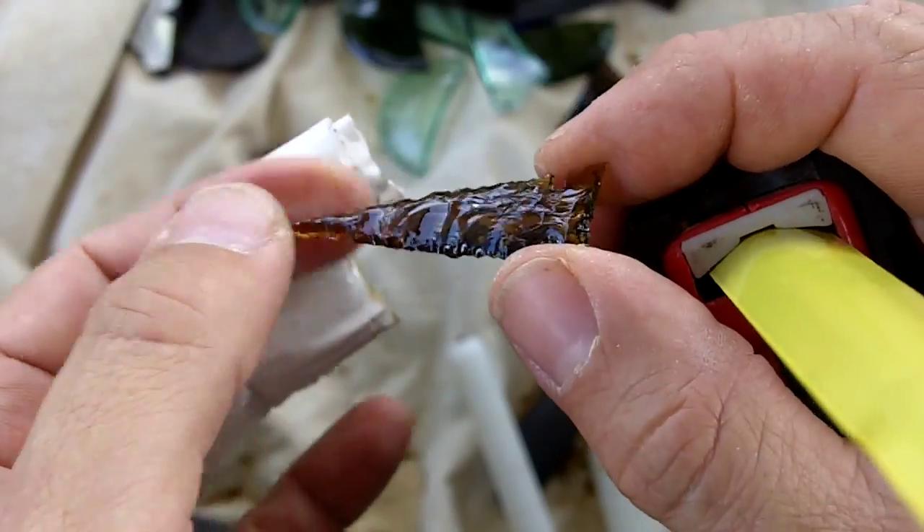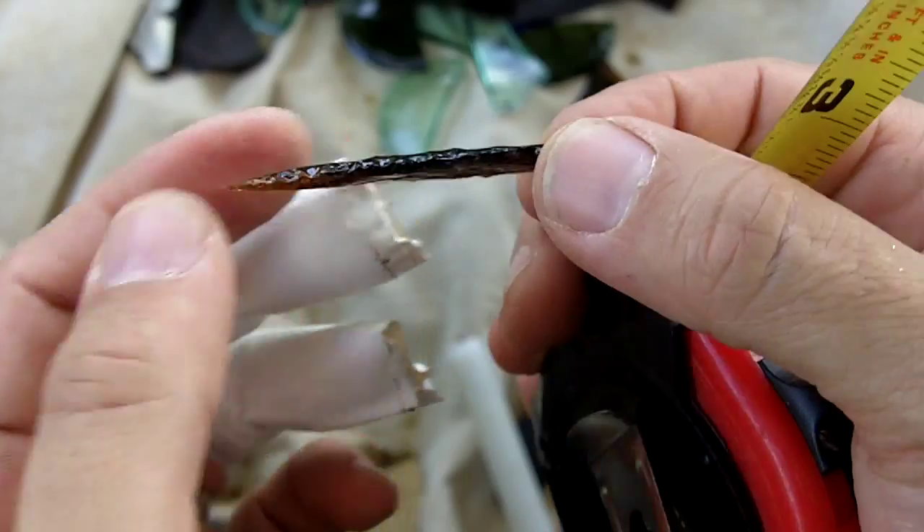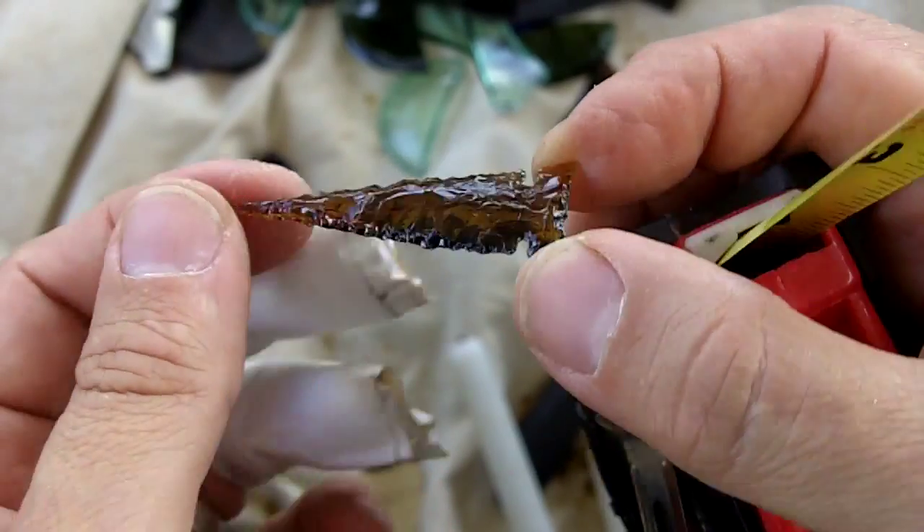I peeled off some of the steps that were on here off camera with my fingernail, and I thought about thinning this down some more but I'm going to leave it.